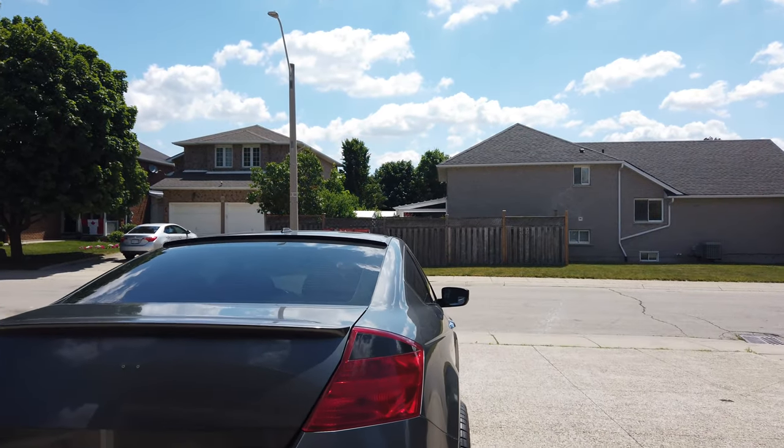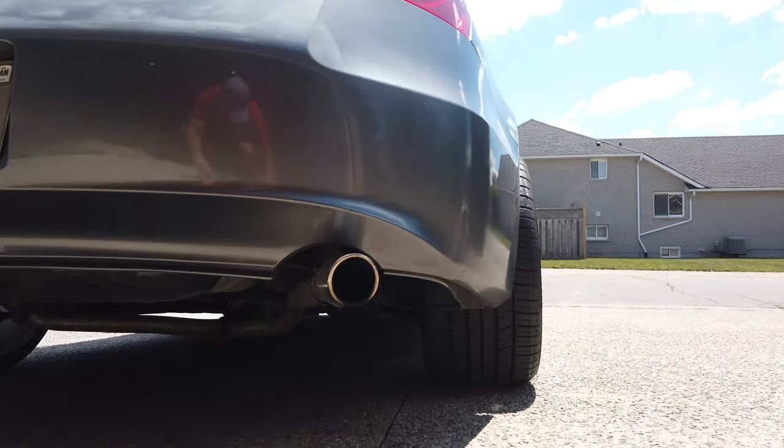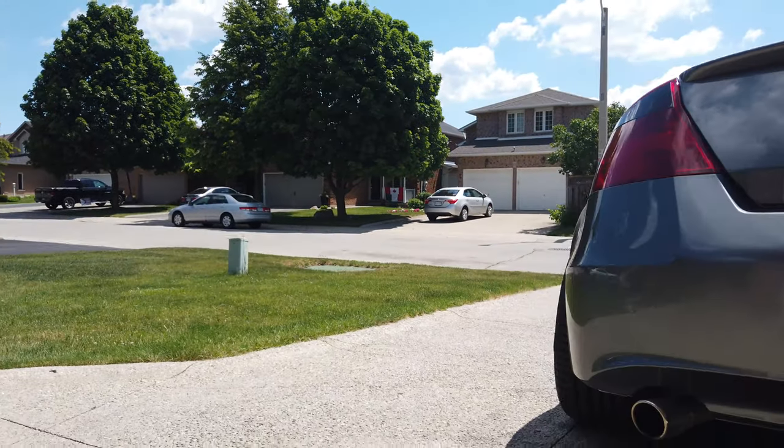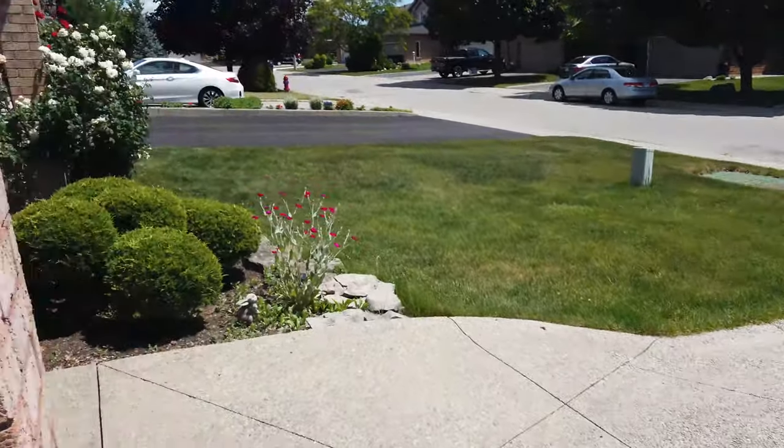Don't mind the bunked fitment — it's awful, I know that it is — but I have my fender flares on the way. They've just been coming from Russia so they've been taking a little bit. But yeah, that's the setup. Look at this thickness. Oh, that's ridiculous. Oh, that's gorgeous.